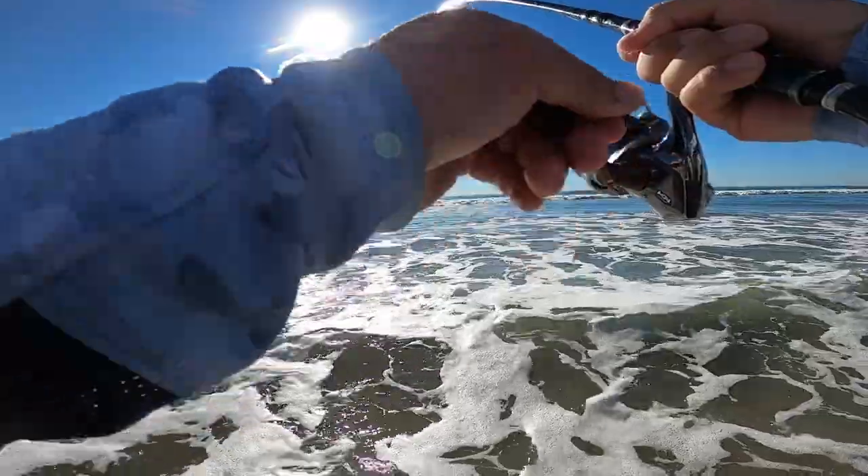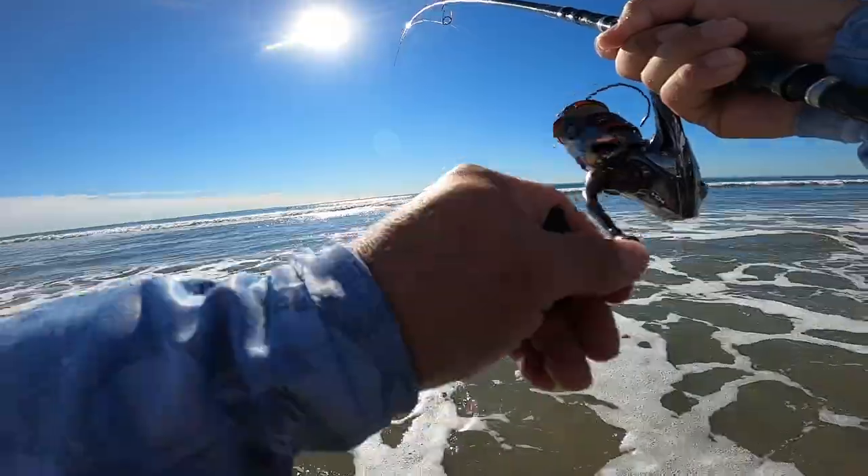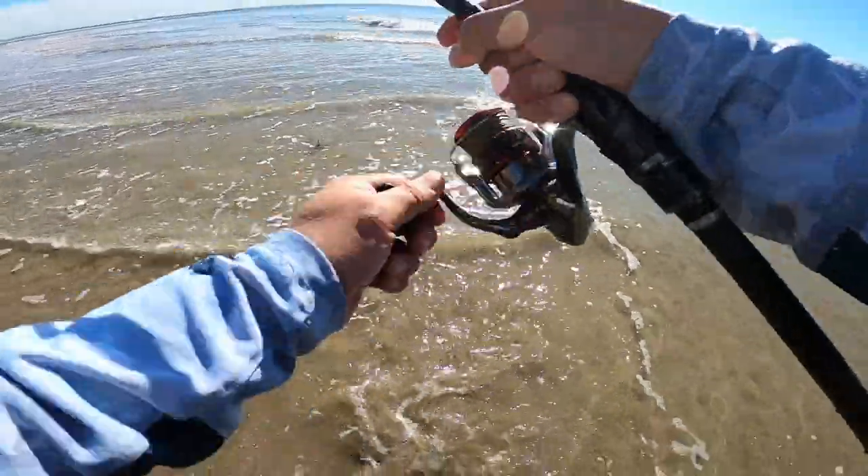There's a fish! Fish on! It has weight on him too, man! What is this thing? Big halibut! Holy cow!